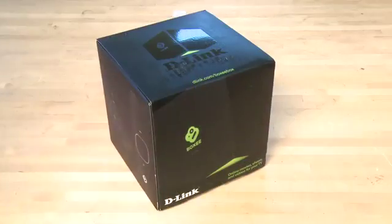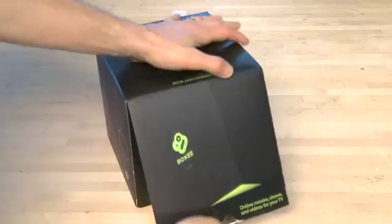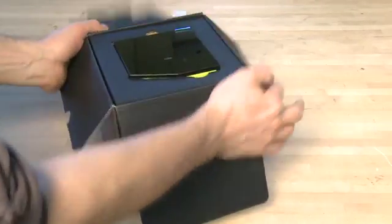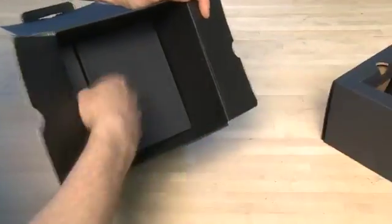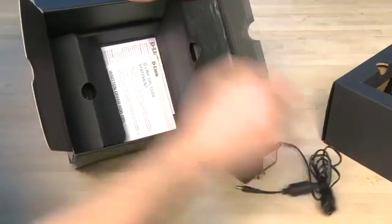The first step of course is to take it out of the packaging. Because the Boxee Box has a slightly strange design, it's also a little bit strange inside the box, even though the outside of it is perfectly cubed. You open up the top compartment, find the finger holds and grab the Boxee and pull it straight up. Then you can take out the entire insert. Underneath you'll see two other compartments, one of which has the remote control and the other one which has the power.